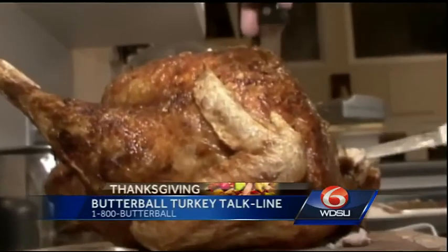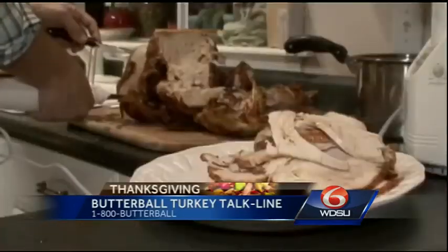Everybody, if you still have questions, you can call the Butterball Turkey Talk Line. That number again: 1-800-BUTTERBALL.